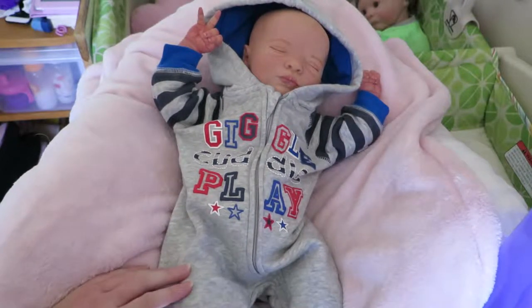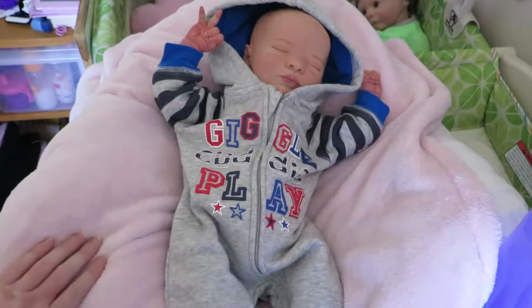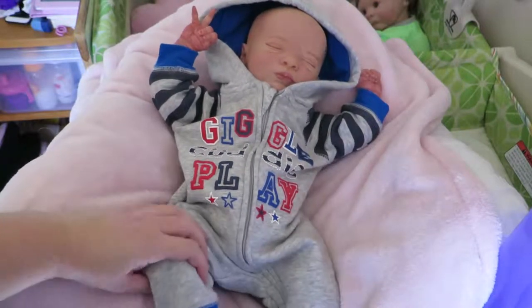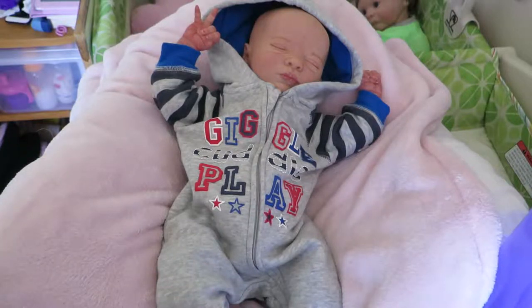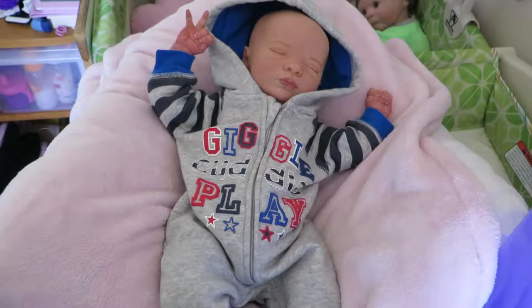This is baby Liam. He is the Presley asleep sculpt by Bountiful Baby. He is a reborn and I have just completed his painting yesterday. He has taken probably the longest to make. His mummy has been along with the whole process and there were quite a few things that needed to be changed around. But we've finally gotten to a point where it looks really really good and I'm about to start his hair process tomorrow.